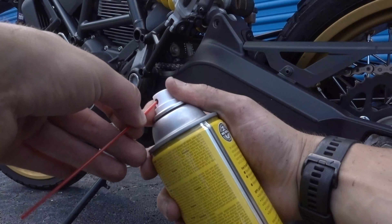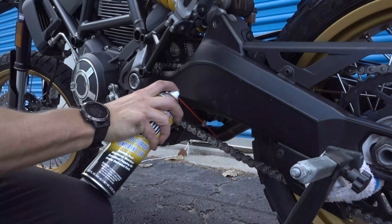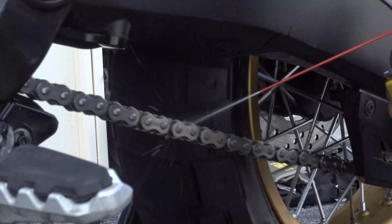Next I applied the multi-purpose penetrant lube. This will provide excellent rust and corrosion protection and is completely safe for those rubber o-rings as well. I sprayed this right into the inside of the chain, where much of the rust and corrosion is most damaging.